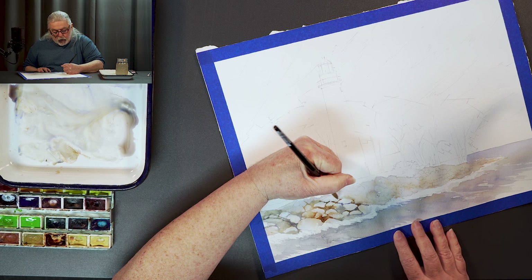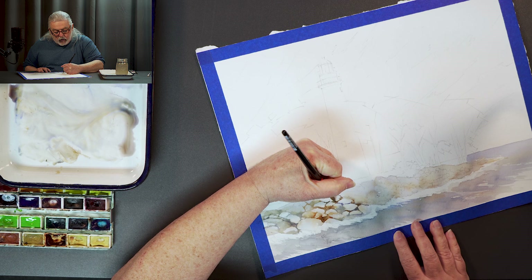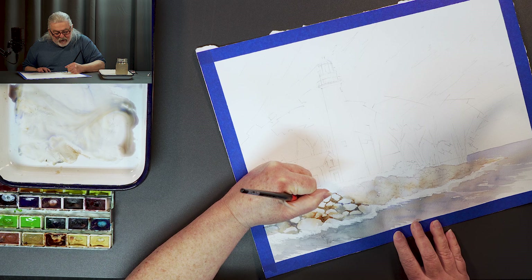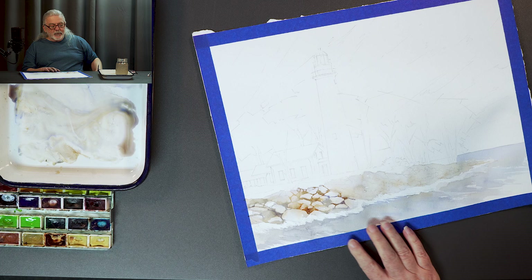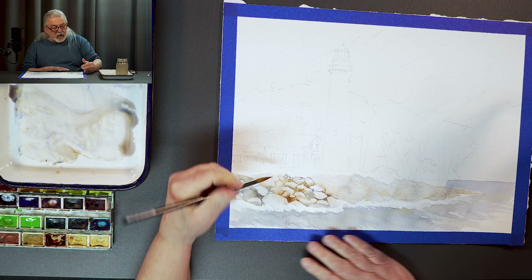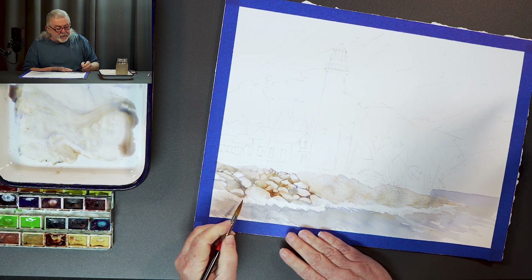I just keep working my way up. See how I come behind each rock and just kind of bleed it up a little bit? That's what gives you the next layer of rock going up.